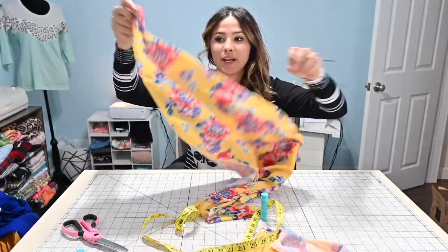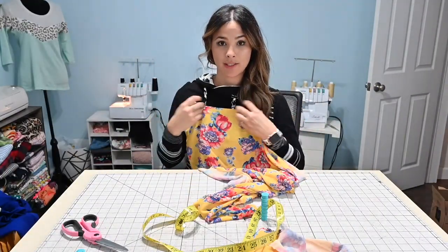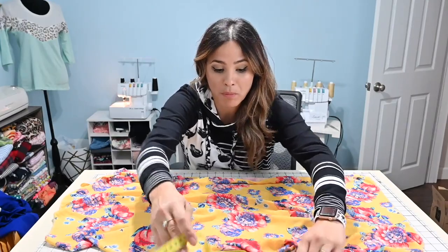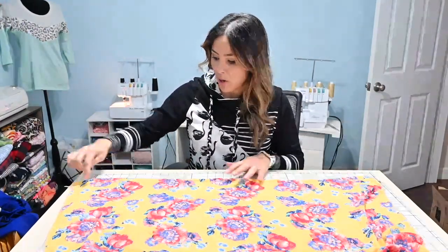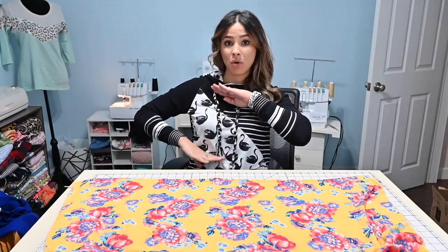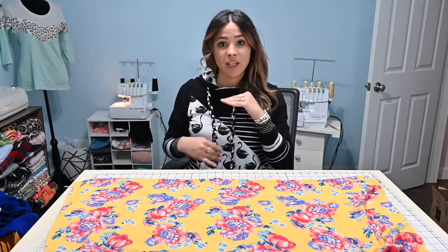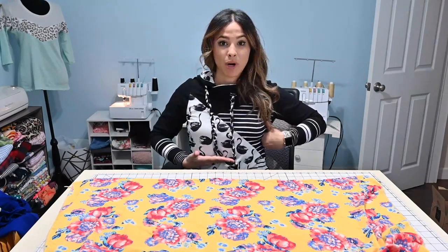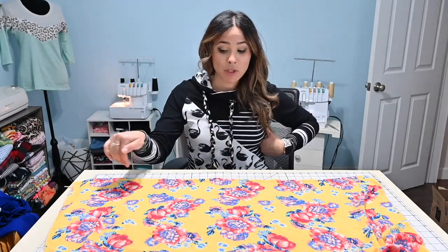Our next step is to mark our fabric. Here's the edge we just hemmed. We're going to lay out our fabric and use a water-soluble marker to mark lines all across that are half an inch apart — those will be the lines for shirring. How much shirring you want to do is really up to you — how low you want it to go. I'm going to start with about 20 lines and see what that looks like, then add more if needed, since you can always add more lines.